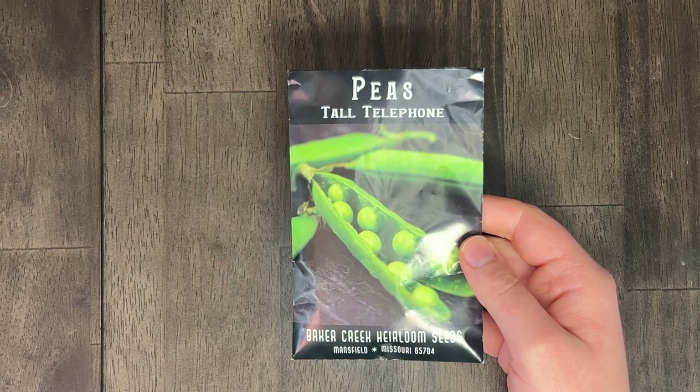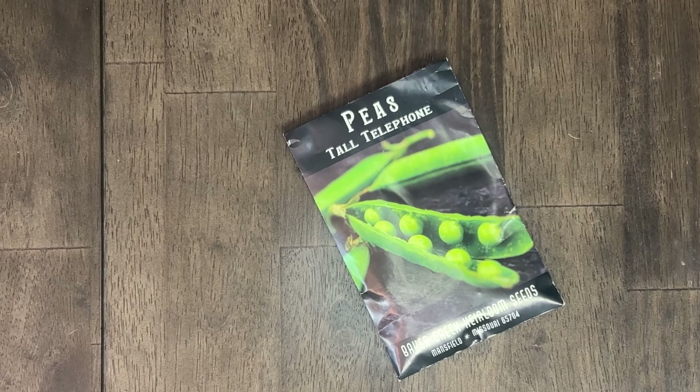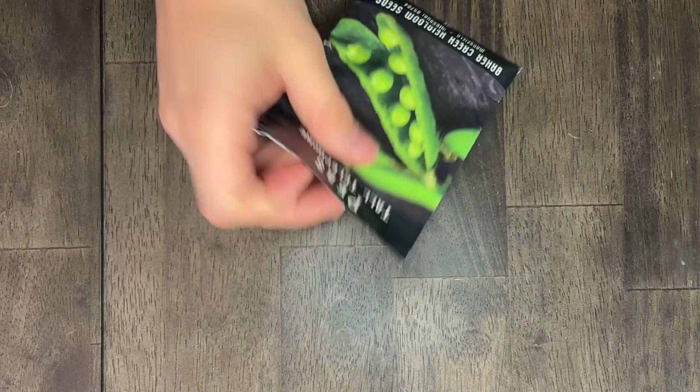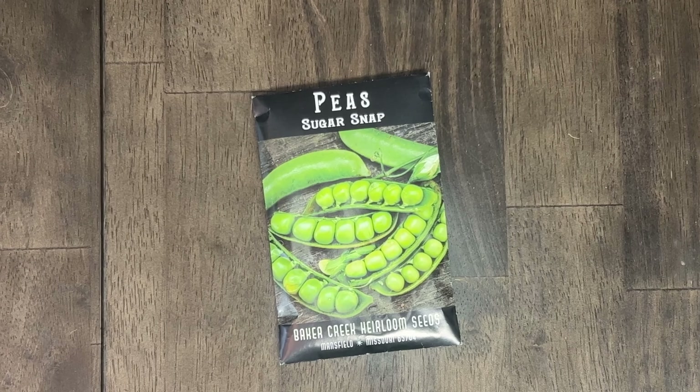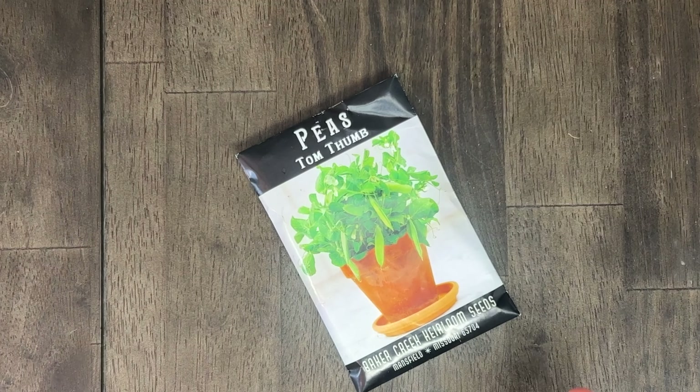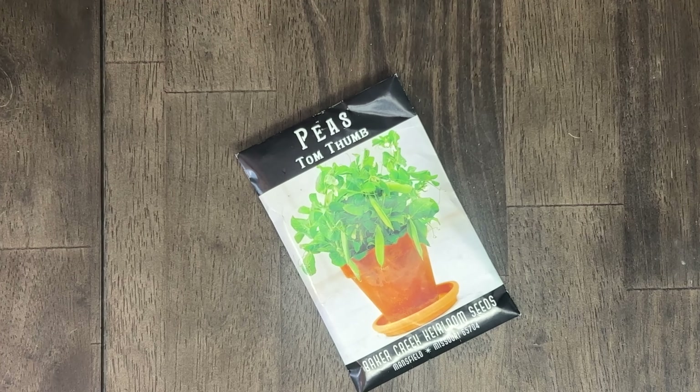This is what Alex really liked — the tall telephone pea. The packet was open, but I say yes. These are another trellising variety with large pods — definitely trellis. We've also got the sugar snap pea — also yes. It says trellis vining types for best results. Next is the Tom Thumb pea — a good container variety. I could go either way on this; when we say maybe it might be best to put that in the green stocks. These are huckleberries — we're going to say no this year. When they're not ripe they can be poisonous, so I just don't want to mess with that with the kids.